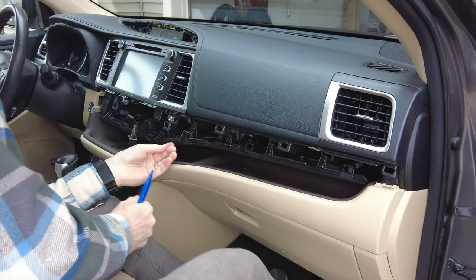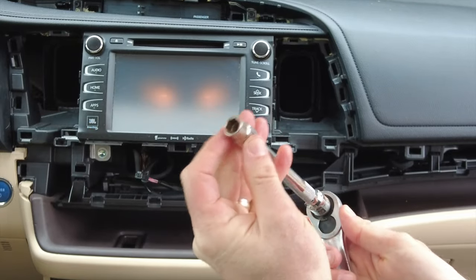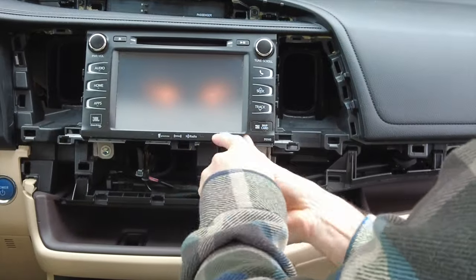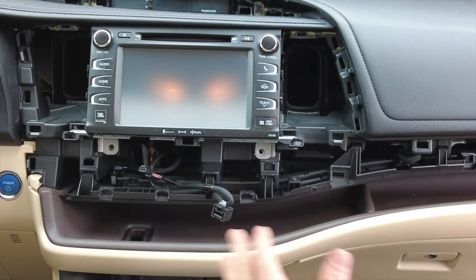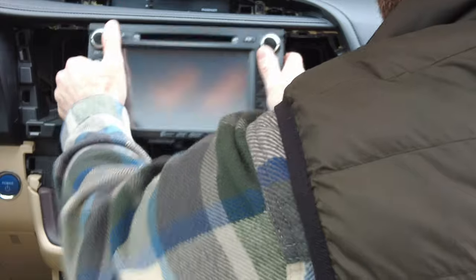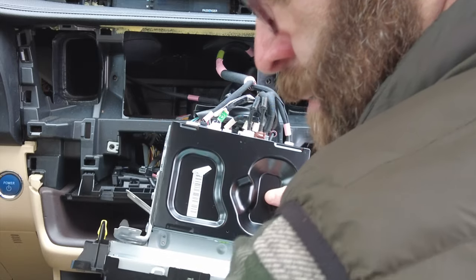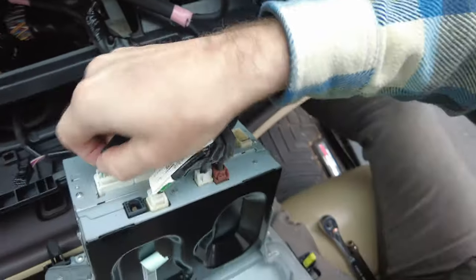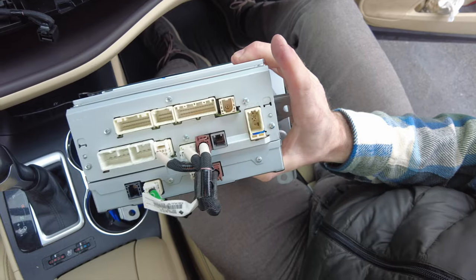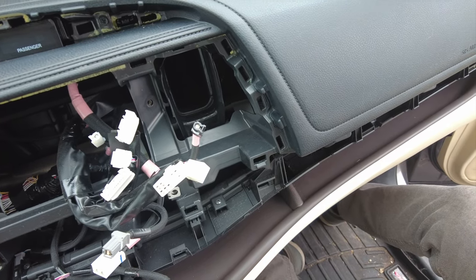Then we've got to remove the vents. I've got a standard Craftsman ratchet set with a 10 millimeter socket — just take these four bolts out and save them for later. The four 10 millimeter bolts are out. Then this should just pull straight out. It looks like there are some plugs from the bottom that we don't need to remove, but we want to remove all the top ones. Now the radio is free, and we've got the factory plugs that should connect to the wiring harness attached to the Vibex unit.